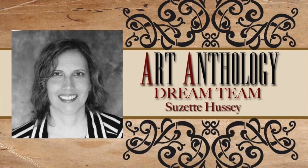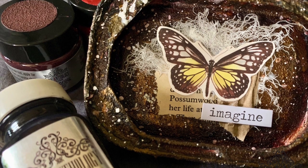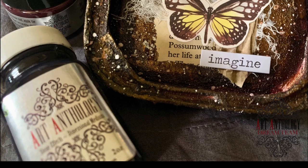Hello, I am Suzette, Dream Team member here at Art Anthology. Today I am going to show you how you can use the rust texture set on a sardine tin to create a one-of-a-kind work of art.